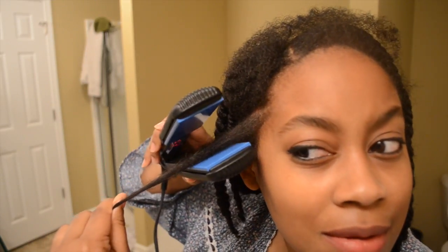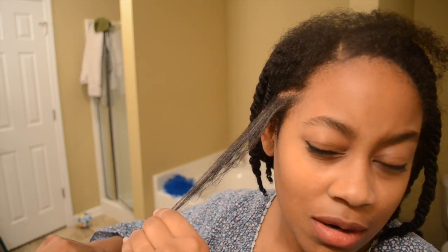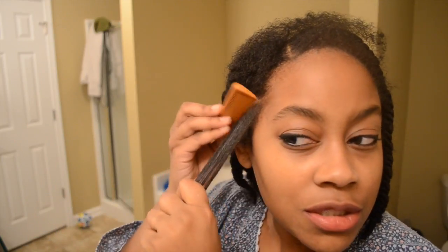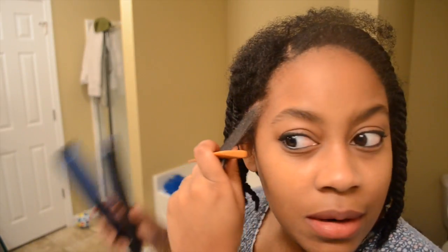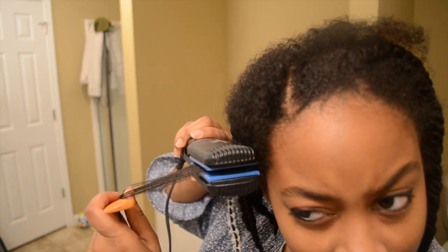I'm trying to make it so that you guys can see. I'm not used to flat ironing my hair. I forgot to do the chase method — what I really like to use to flat iron my hair is a brush, but I had to get rid of my brush because it was just so dirty. I know I wash brushes all the time — the flat kind — but I like using the round kind.